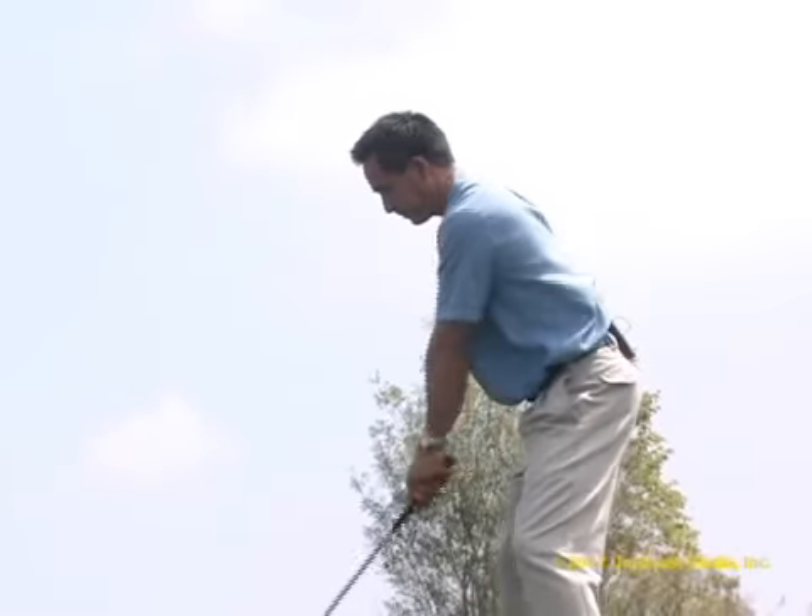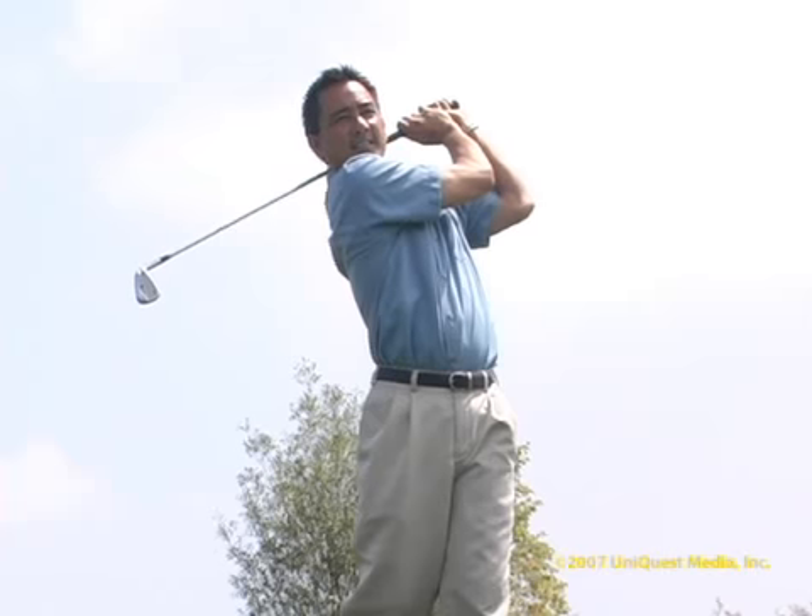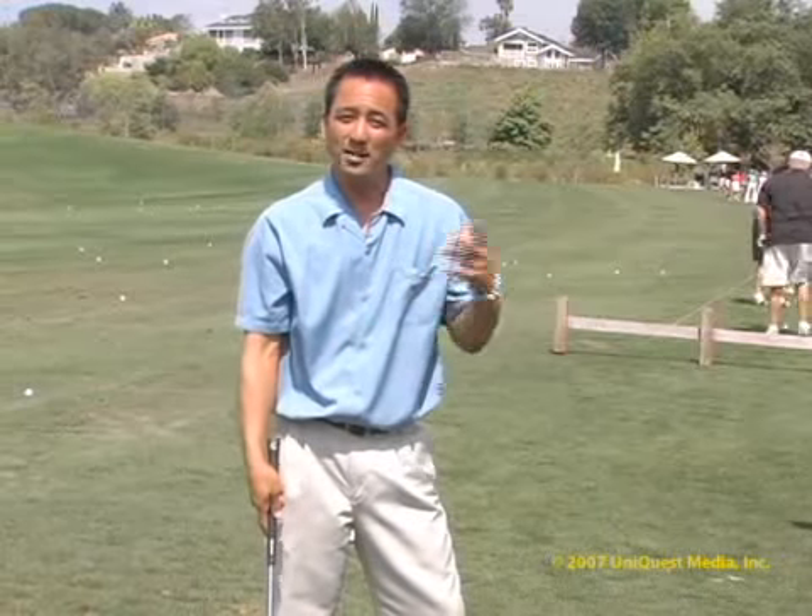The second reason is, if you hold your finish at the end of the swing for those few seconds there, you'll be able to create some feedback on what you did right or wrong.